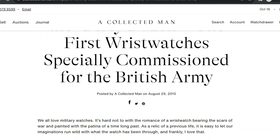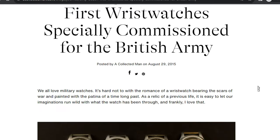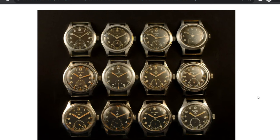Before we get into the review, a quick history lesson. Where did Vario get its inspiration from? It comes from what's called the Dirty Dozen watches — watches made for the British Army in the Second World War. I'm going to refer to a website called A Collected Man; I suggest you give it a good read as there's loads of information on there. Essentially the British Army put out a request during the war for manufacturers to make a watch to their requirements en masse for the troops, and those requirements were fairly basic by today's standards, but possibly not back then.